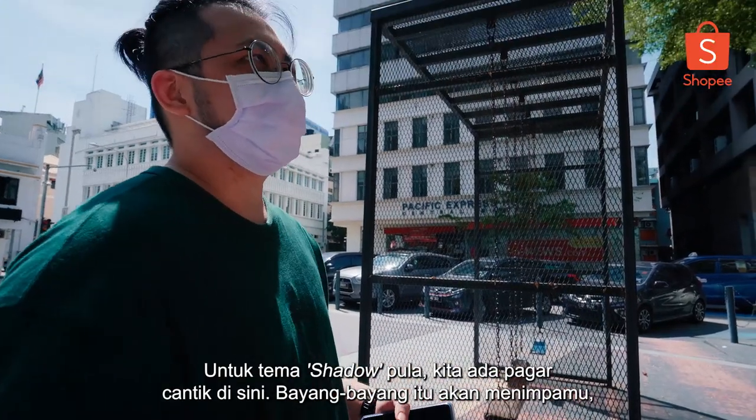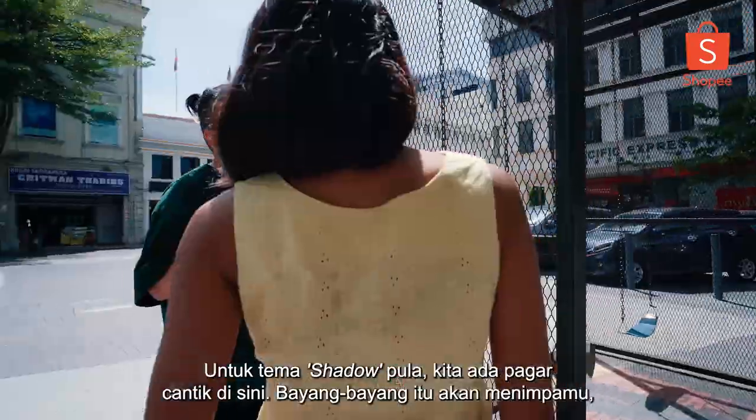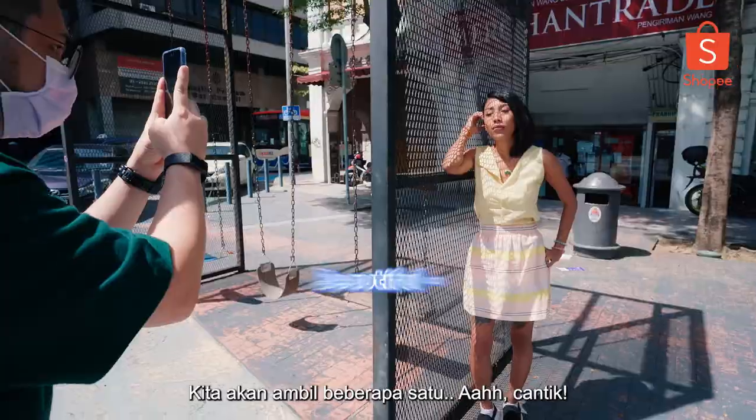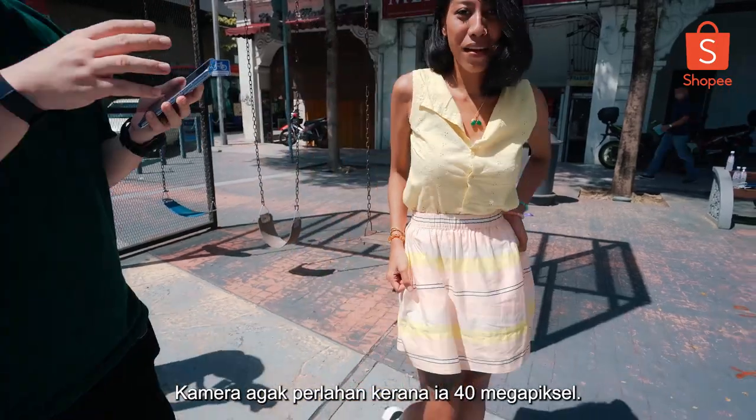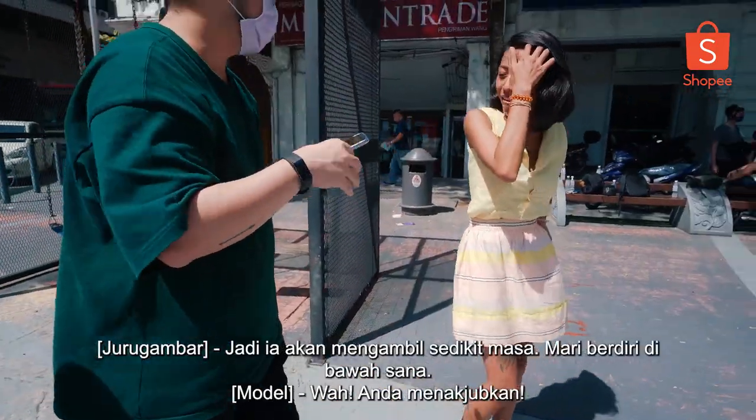To cover the theme for shadow, we have a nice rugged swing here. The shadow casts on you. We will take a few shots. Beautiful. One more on the swing — that killer look is nice. The camera is a bit slow because it's 40 megapixels, so it takes some time. You'll stand under the shade now.